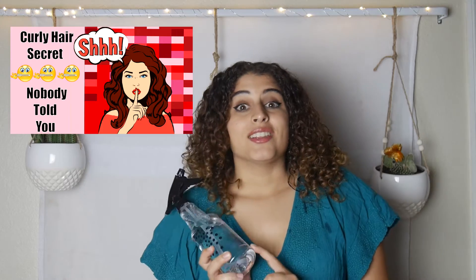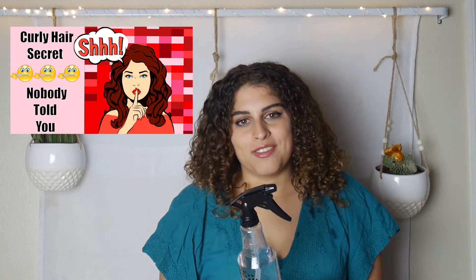So the first thing you're going to do is take a spray bottle and wet your hair. My spray bottle does have some lavender oil in it. Now lavender oil has a lot of great properties and I talk about them in my video, which I will also link in the description down below.